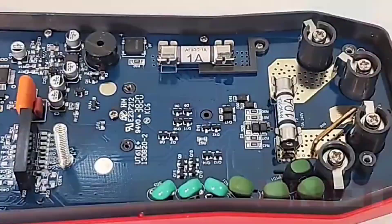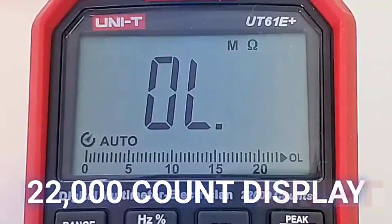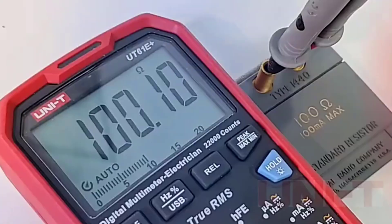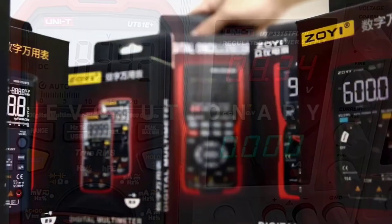Its rugged design, coupled with ROHS certification, ensures durability and safety. Whether you're troubleshooting circuits or conducting detailed diagnostics, the UNIT UT61E delivers accuracy and ease of use in every task.